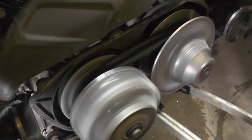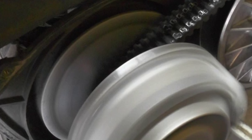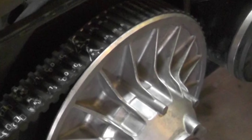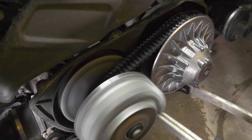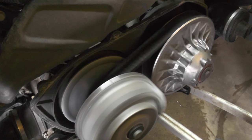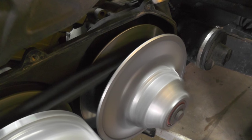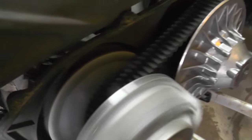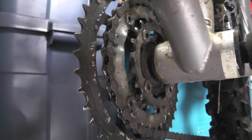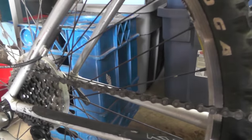Starting off at idle, you can see here how the belt sits low in the primary clutch and high in the secondary clutch — giving you a really low gear ratio when you first apply the throttle. Then as you rev up the engine, the primary clutch squeezes together causing the belt to rise, and the secondary clutch spreads apart causing the belt to drop, giving you a higher gear ratio for more top-end speed — just like shifting to a higher gear on your mountain bike for faster trail or road riding.